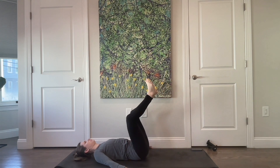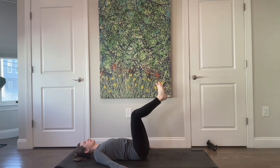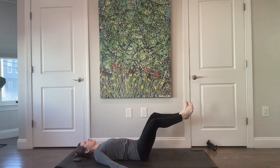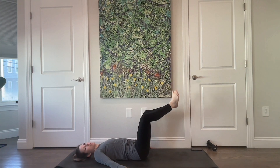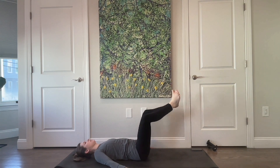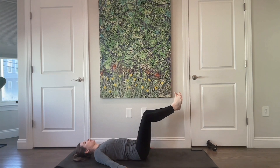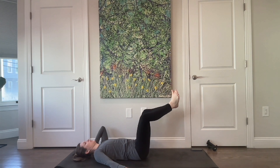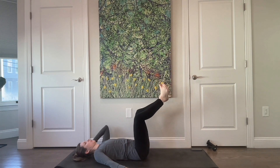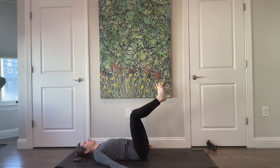Two more, last one. Draw your knees together, open them, lower the legs, and up — and in. Externally rotate, and lower, and lift. Three more, two, and last one. Pause with your legs here, bring them in and give them a nice hug. Gently rock back and forth from one side to the other.